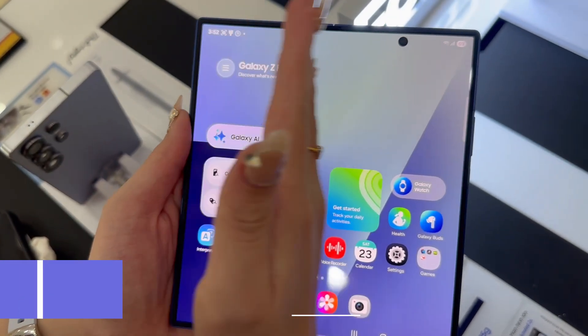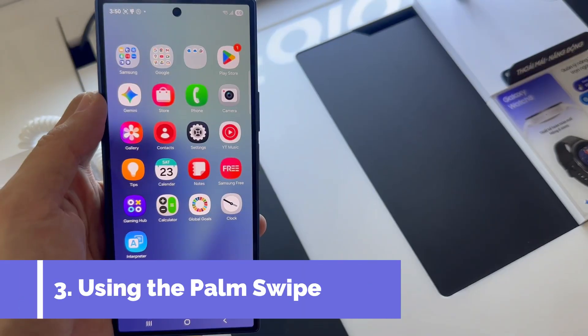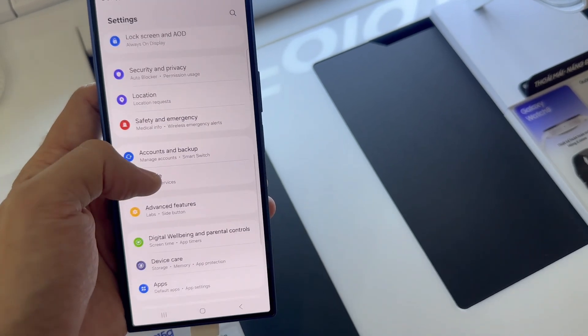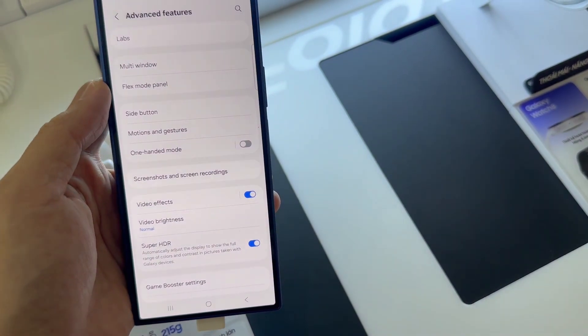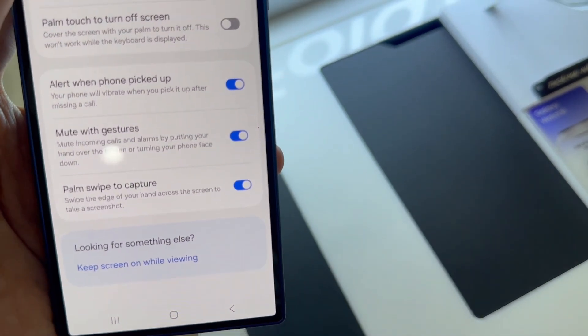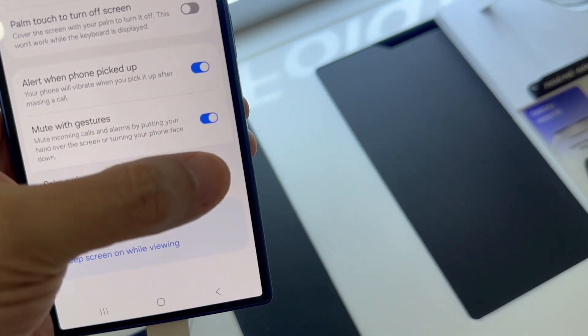Method 3: Using palm swipe. To enable palm swipe to capture on the Galaxy Z Fold 7, open the Settings app. Tap Advanced Features, then select Motions and Gestures. Make sure Palm Swipe to Capture is toggled on.